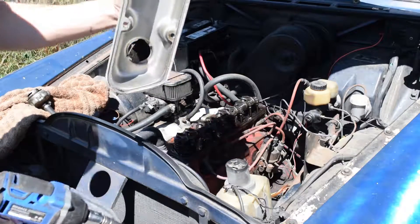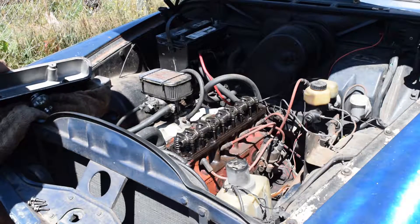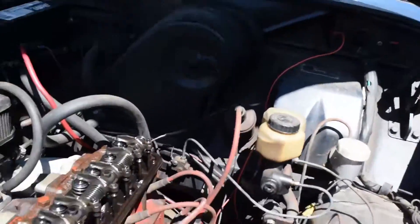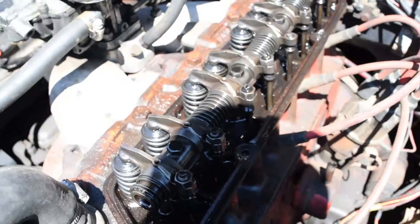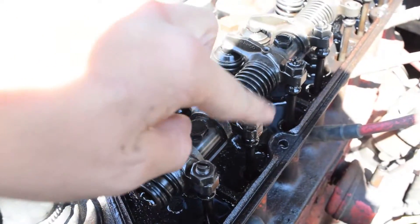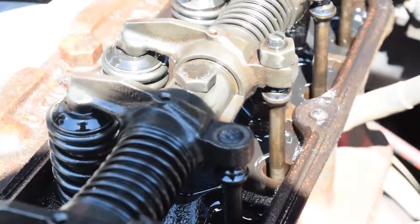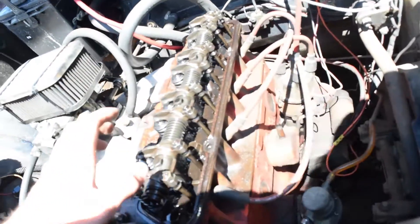This is pretty clean in there, so that's good. Let me show you what I broke. I broke the adjuster nut. These things on top — this one right here, I broke. I have a new one coming, but I just have to take the whole rocker assembly off — it's only four bolts — and I'm sure there's a sequence to it.